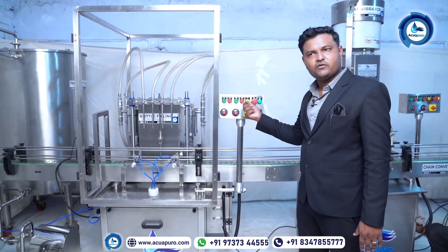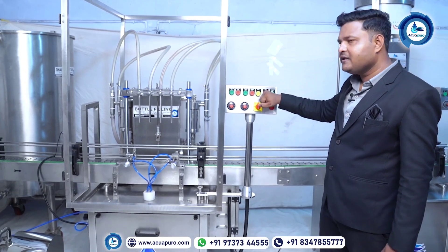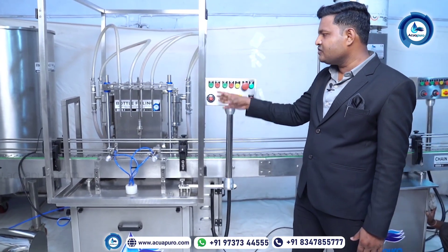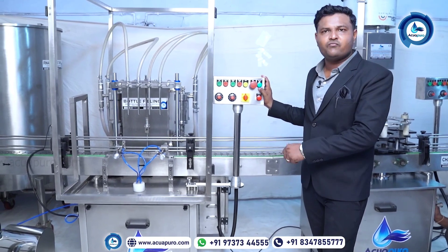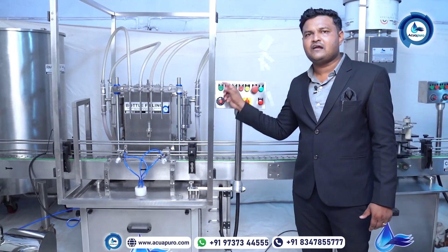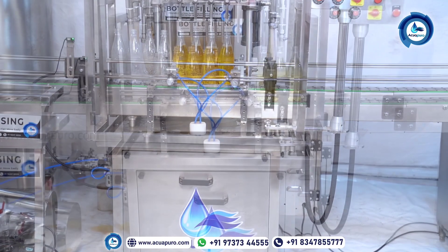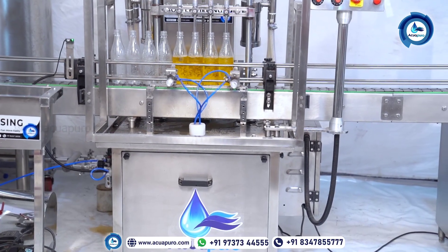Then you can start your production again using the inching system, saving your time. This is a very important function already built into the system. If you want to stop the machine in an emergency, rather than stopping the conveyor and filling separately, you can simply push the emergency stop button and the entire machine will stop directly. This is the on/off indicator, and this is the air pressure indicator because this machine runs on air. If there is a problem with air pressure, the low air indication will alert you so you know to start the compressor.